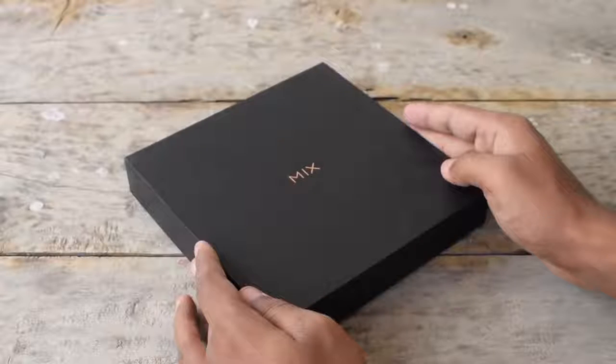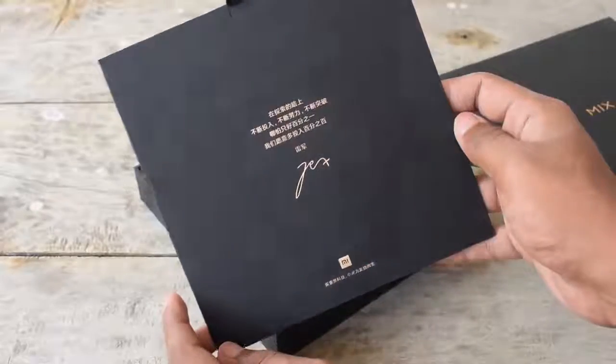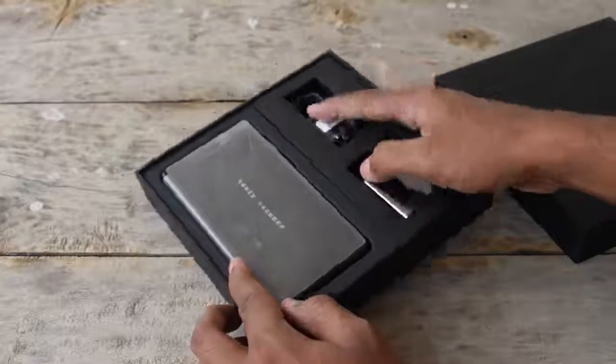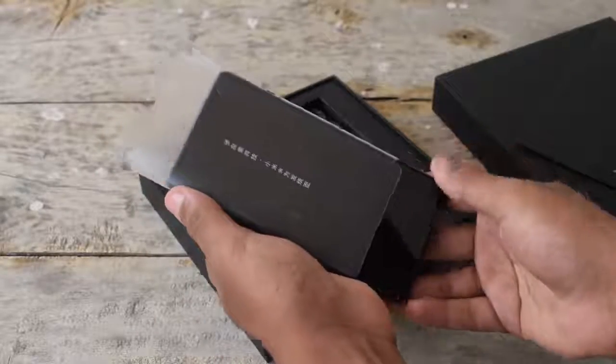This is how the retail packaging of the Mi Mix 2 looks. Opening up the box, we have a letter from the company's CEO Lee Jun. This is a review unit provided by Xiaomi India, and the Indian retail unit comes with material written in English. Here we have the device itself along with the charger and USB cable, and the device comes wrapped in a plastic cover.